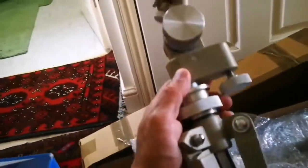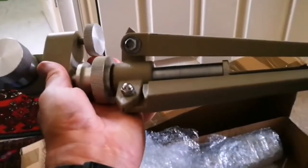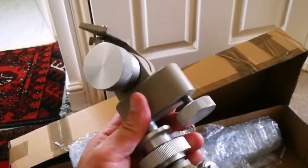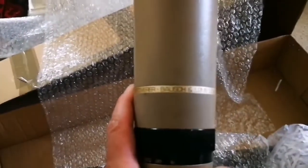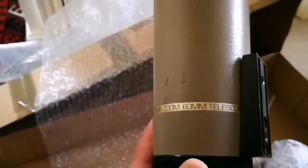Oh, that's a tripod — metal, beautiful. The tripod looks really interesting, kind of sturdy. Okay, that's the tripod. And a telescope — a push-and-pull zoom 60 millimeter telescope.